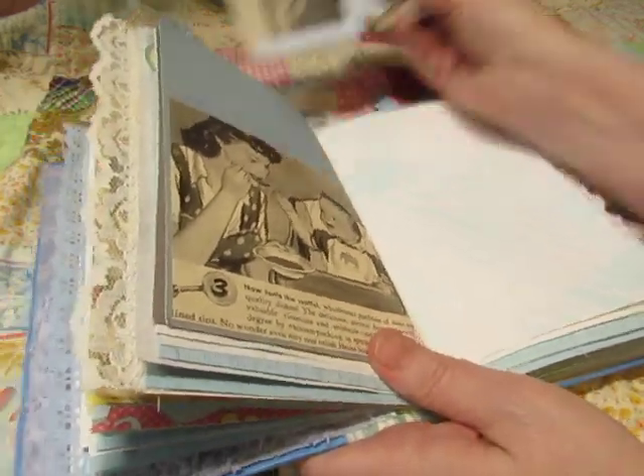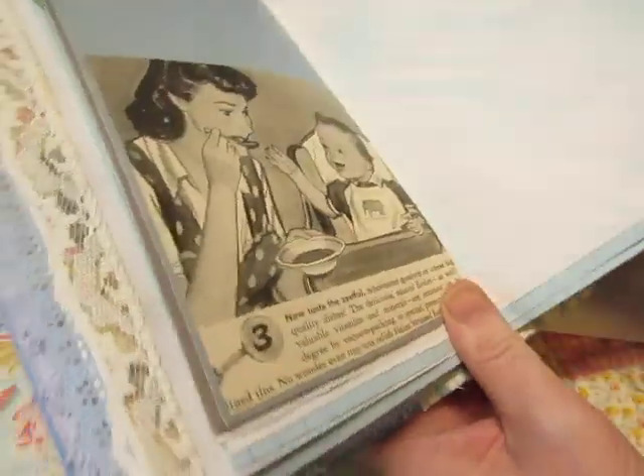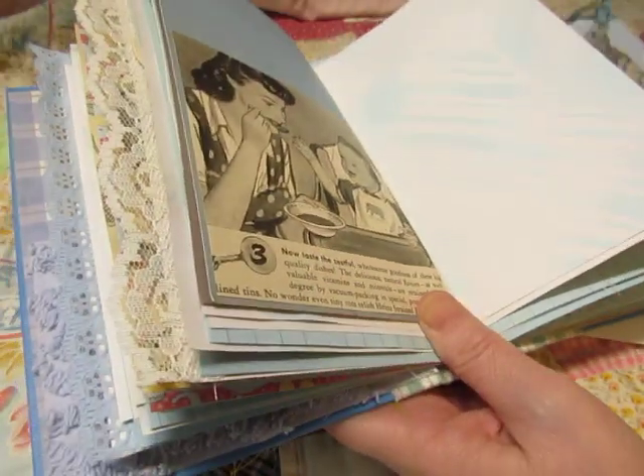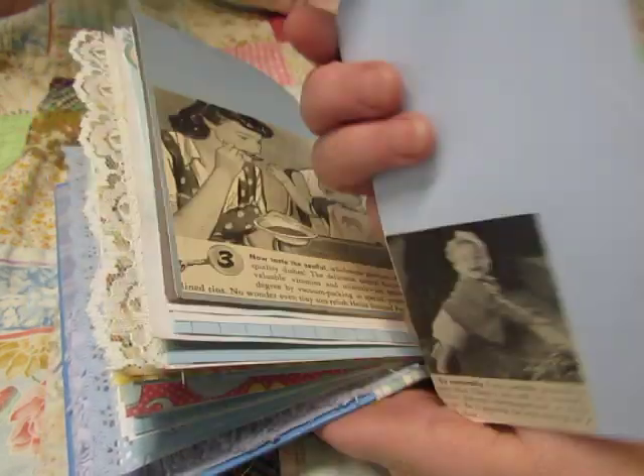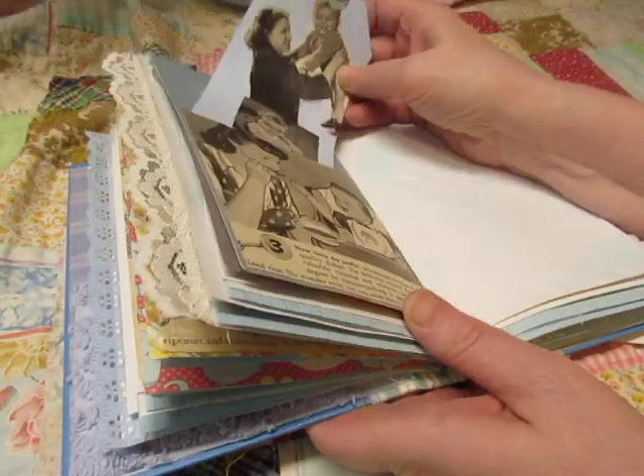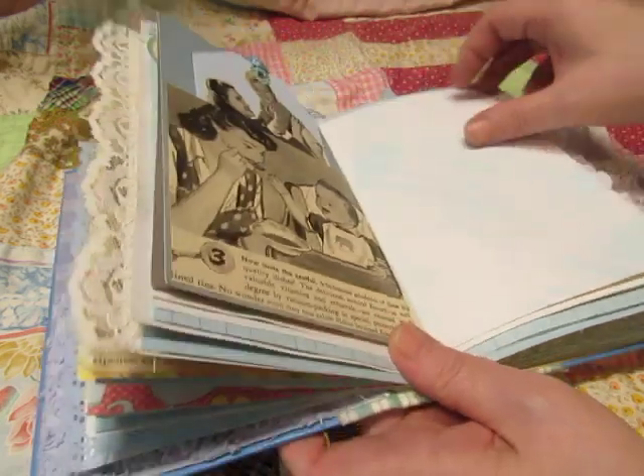And here is number three — I thought it must be I got them out of order. Yeah, there's number two, sorry about that. But there's a tag that I made with cardstock and glued on some images. I love these vintage images — I hope you do too.